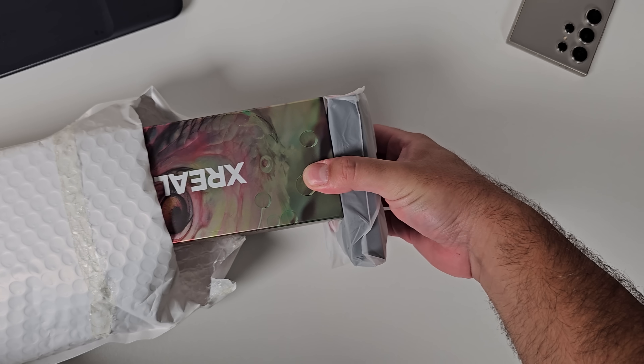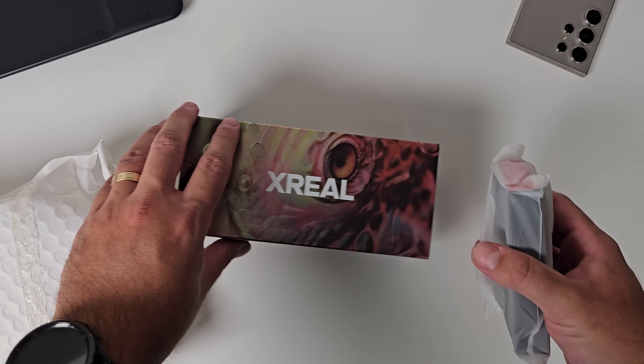Today, I'm going to show you how these, paired with Samsung DeX, is the best way to use Samsung DeX. Let's start first with the very premium unboxing experience. It's high-end — it's better than any other sunglass unboxing experience that you will likely have had.